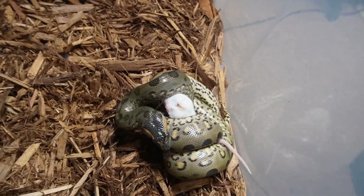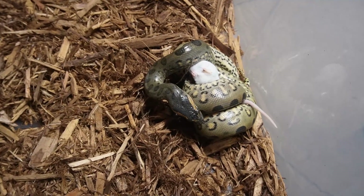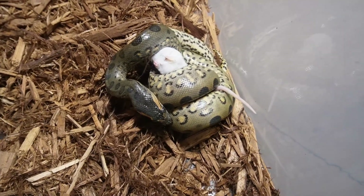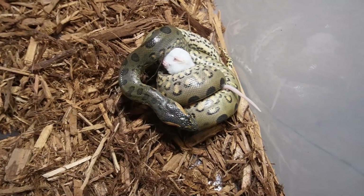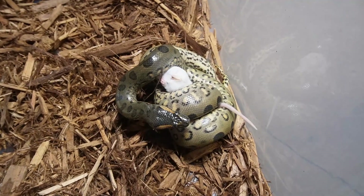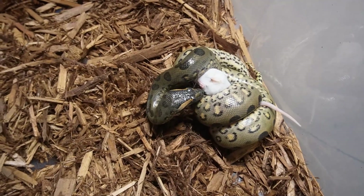I was going to try giving her a small bird followed right behind by a rat so she couldn't taste the rat, but that didn't work. When I was attempting that it was totally random — she didn't want the quail, and then I just put a rat in front of her and she instantly ate it. They're very weird.